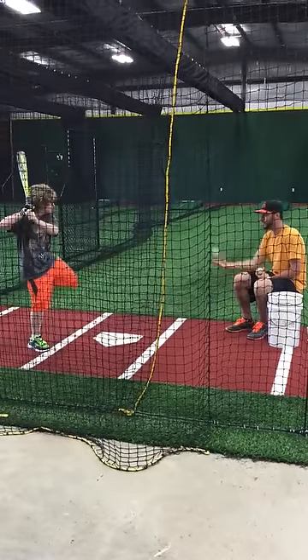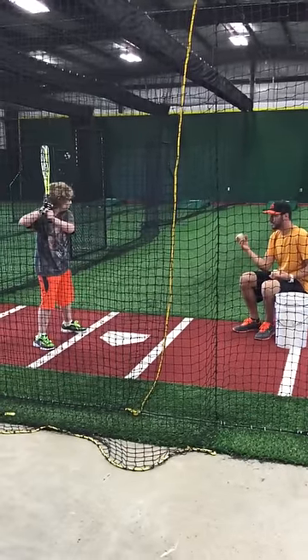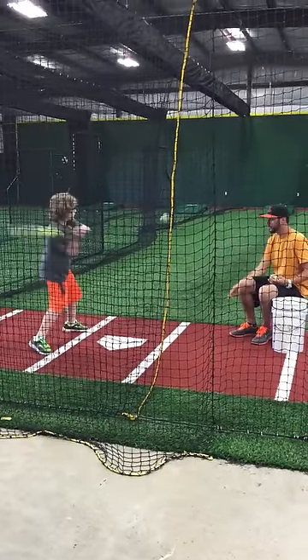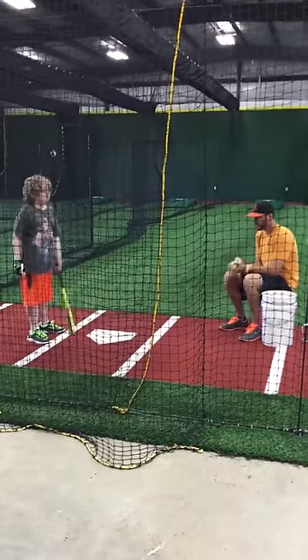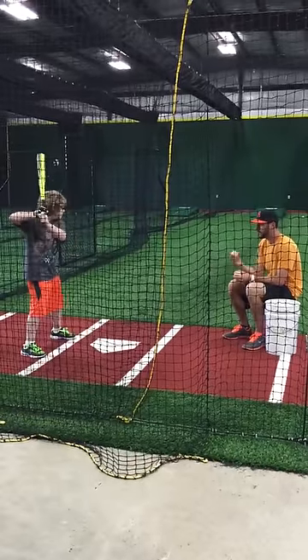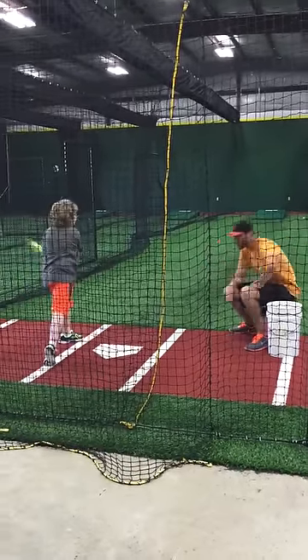Here we go. And still. There you go. Do it again. Almost. And still. Drop your hands just a little bit. Ready? Turn. Just missed, buddy.